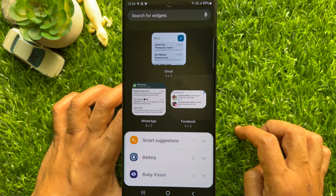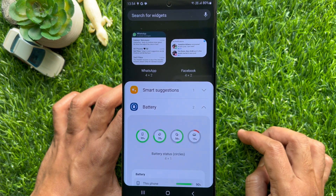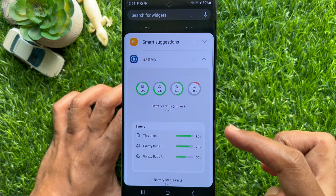Here you will see the available widgets list. You can tap the battery to preview the battery widget. Here you will see two types of battery widgets.